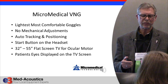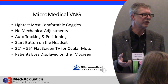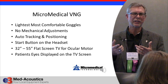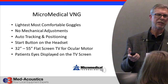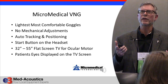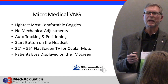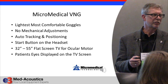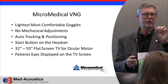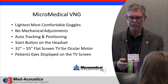The new MicroMedical VNG system has a lot of advantages. One thing we complained about with VNG systems from the very beginning is that the goggles were very uncomfortable — too heavy and very uncomfortable. So these are the lightest and most comfortable goggles we've ever had. I can wear them for an hour without complaint, whereas with all previous systems, after 15 minutes I'd be saying I've got to get this thing off. There are no mechanical adjustments on it. The adjustments we used to need to center the eye vertically and horizontally are gone — it's all done electronically. You just click the software — one button and it centers automatically.